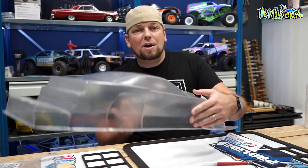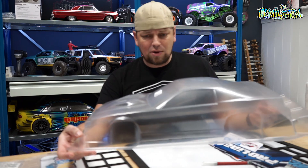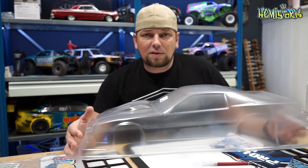What you are looking at right now is this IROC Camaro — a 1985 Chevrolet Camaro IROC Z28. We're going to cut this and make this fit to the chassis.